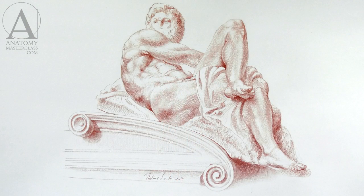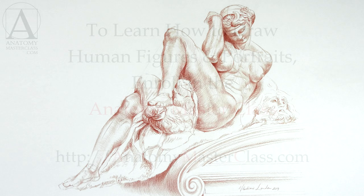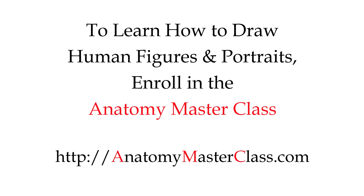If you have any art-related questions, please send an email to Course Support — all your questions will be dealt with promptly. It's time to get started. Thanks for listening.